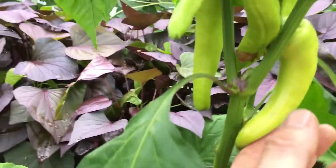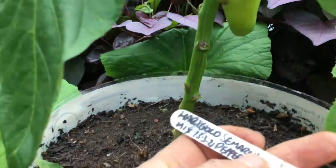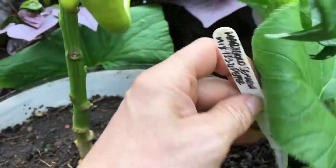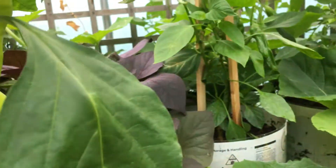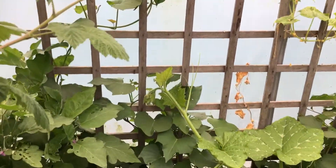These ones are looking absolutely gorgeous. Some pepper — that's another pepper. Really I'm pleased with them. So I'll be saving some seed off them. I want to see which ones are the sweet ones, which ones are the hot ones.